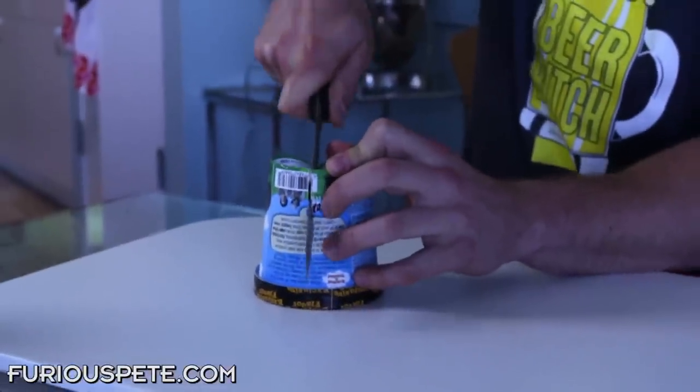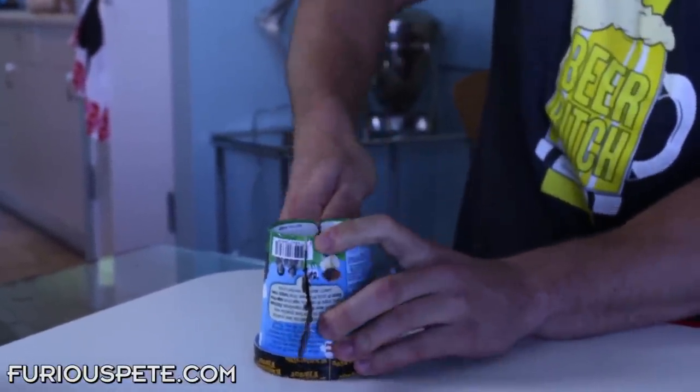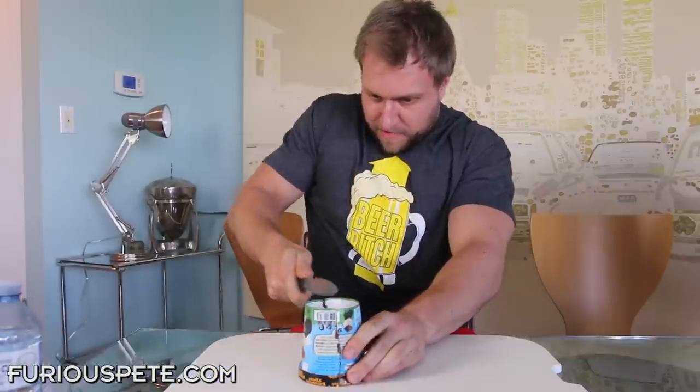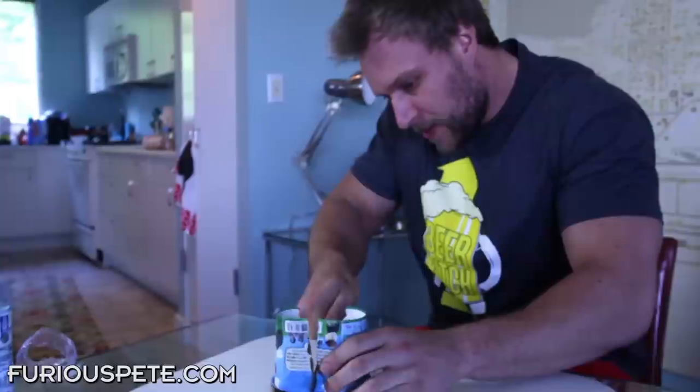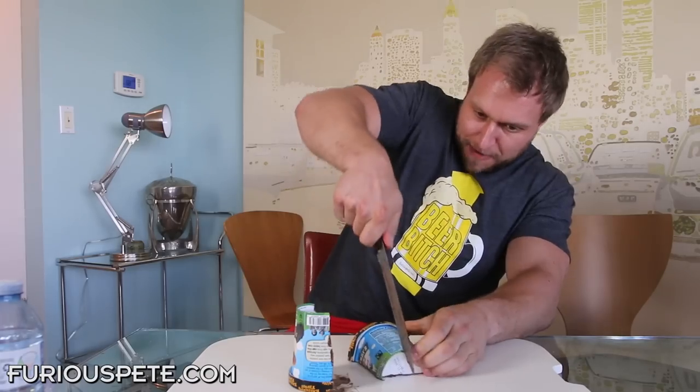Take off the wrapper, and we're gonna take a knife. You cut one side in half, just like so, until you get to the very bottom. And when you're done doing that, you take the other half and then you cut that part.